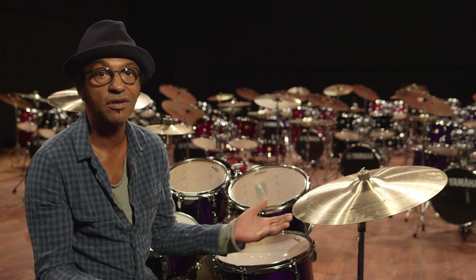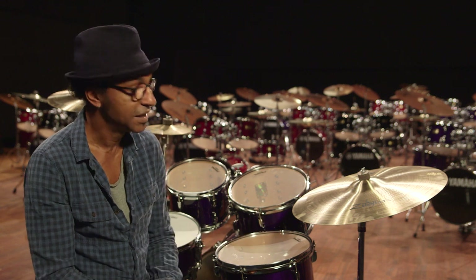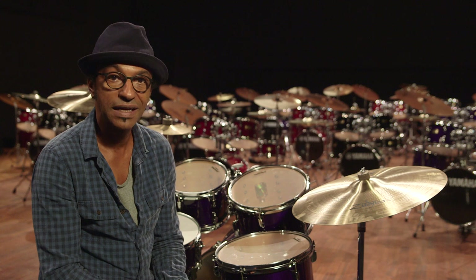If you go to a club, there's not a lot of room, so you can play the Junior Kit. And why do I like it? Because it's mine.